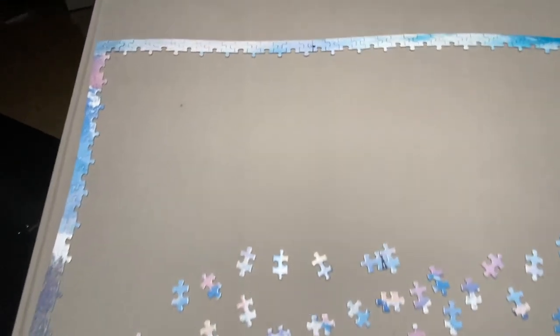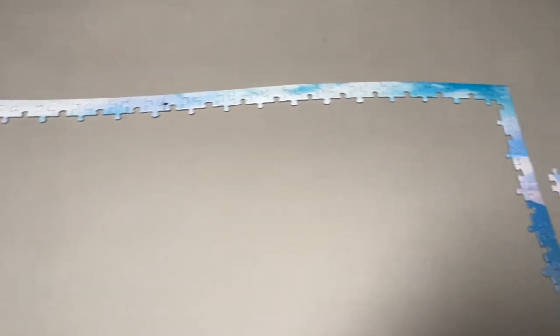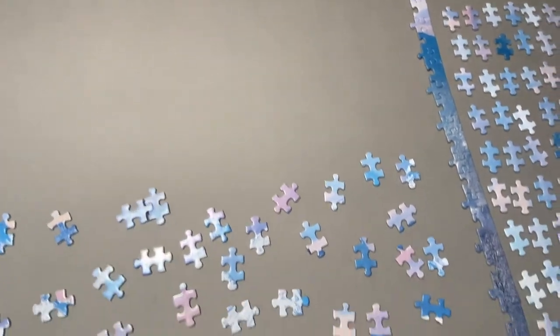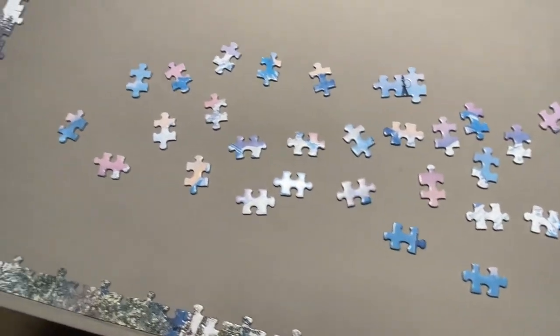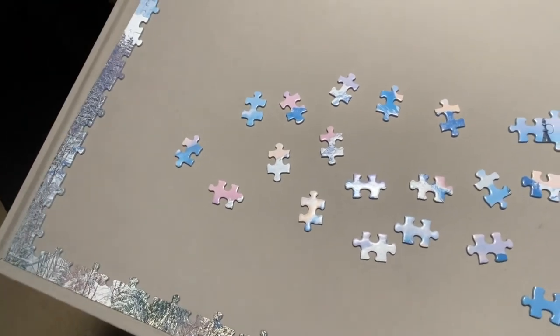Welcome back to Part 2 of How I Work a Jigsaw Puzzle. I have finished the border. Between separating out the pieces and working the border, it probably took me an hour or so, maybe 15 minutes to do the border by itself. I've never timed myself to see how long it takes.